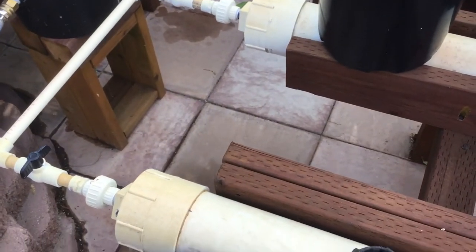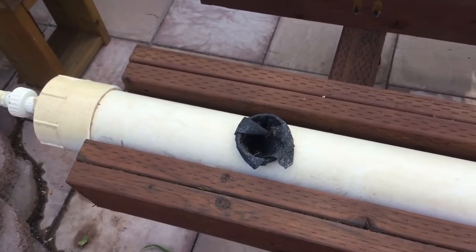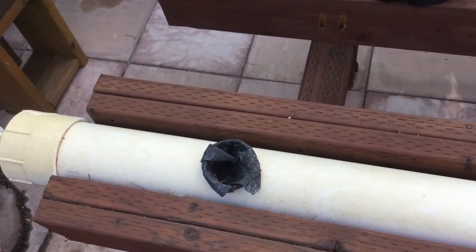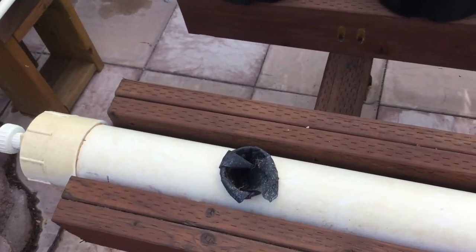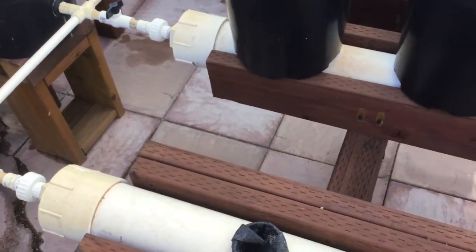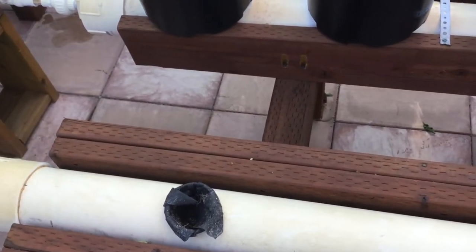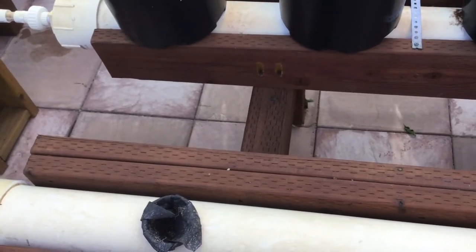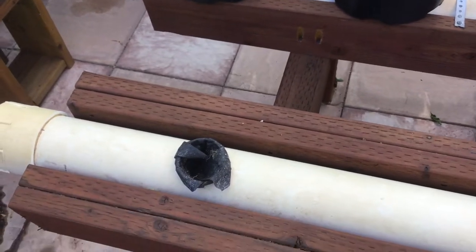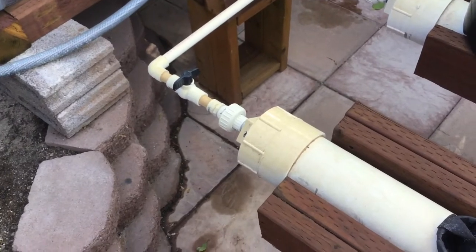These are four-inch sewer pipes I got from Lowe's. I got all the fittings and stuff from Lowe's. If you're worried about adapting it, just go there and tell them what you're trying to do — have a little sketch or something. They are great at helping you come up with what you need to adapt, for example, fitting into the float.